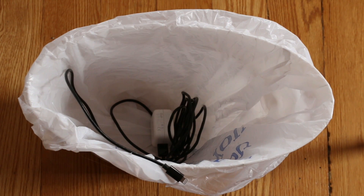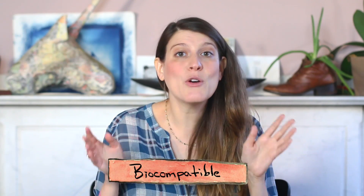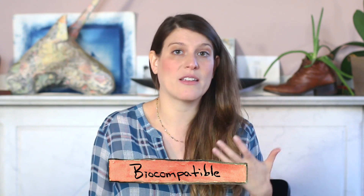And because it's made of collagen, the generator could be biocompatible. That means it's not harmful to living tissues like your skin or organs. After all, so much of your body is already made of collagen.